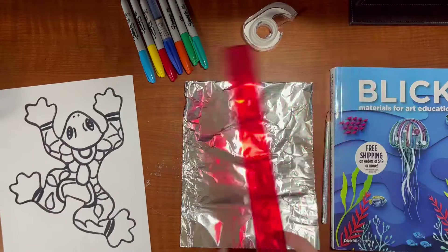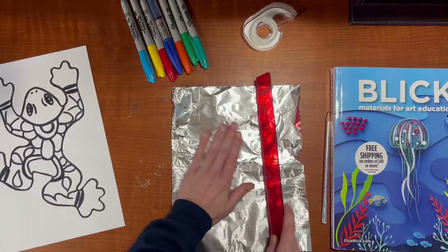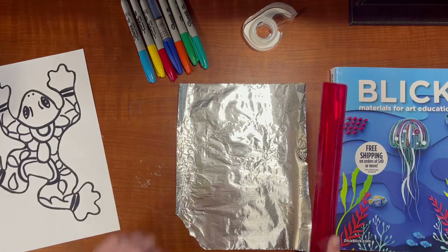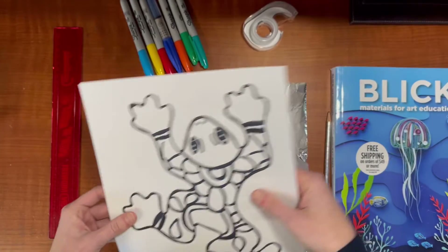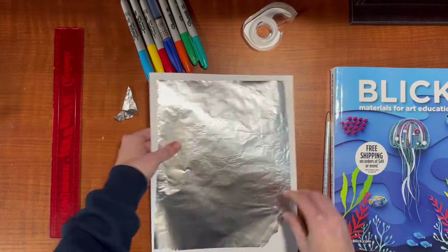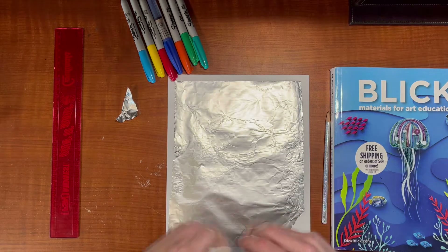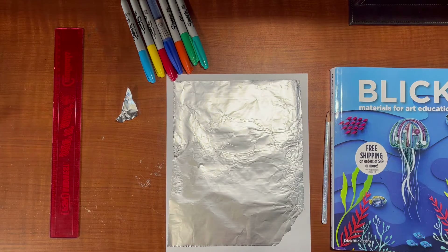First you're going to have to flatten out your aluminum foil — careful not to rip it. Flatten it out with the shiny side facing you. What you're going to do is line it up with the tin foil, making sure nothing is peeking out on the outside where your design is. Then take the tape and tape it in place so it won't move.